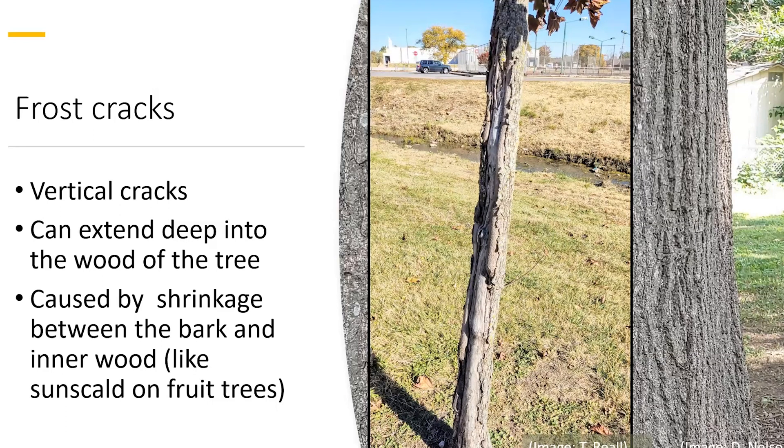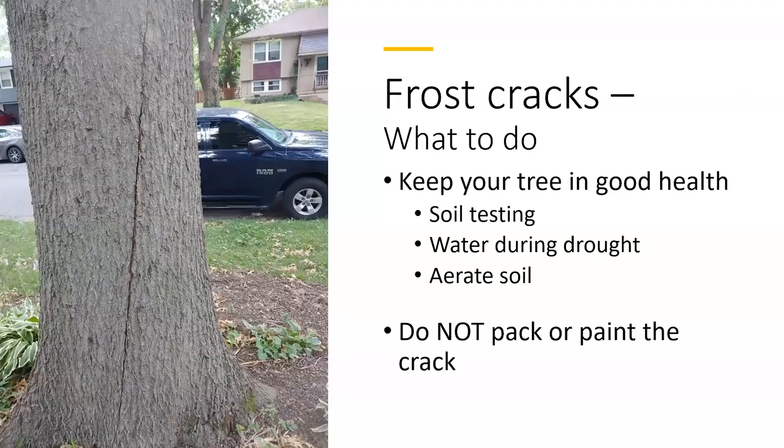Over time these wounds can develop a raised area — a callous tissue that tries to close over the bark. It can actually get bigger in winter and smaller in warmer days. You just need to make sure you keep your tree in very good health. There's nothing you can do about the crack other than keep the tree healthy, so make sure you've done your soil testing so the tree gets appropriate nutrients for the species, and make sure you water your trees during drought. It might also help to reduce compaction by aerating the soil.